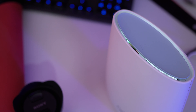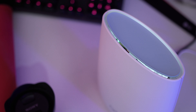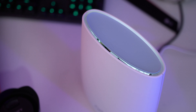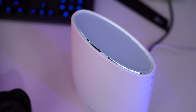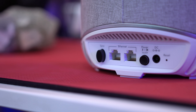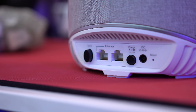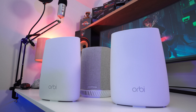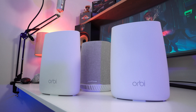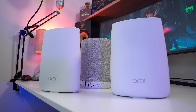Even the once unreachable study now has great signal, which is very impressive when you think that Orbi has to go through two sets of external brick walls to reach it. If you're using devices that aren't wireless, remember that each satellite comes with its own set of gigabit ethernet ports. So things like printers, smart TVs, and desktop PCs can all be connected without needing a Wi-Fi connection of their own.